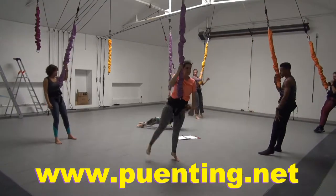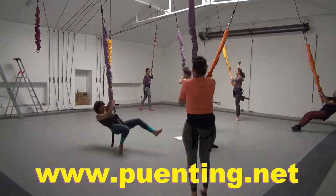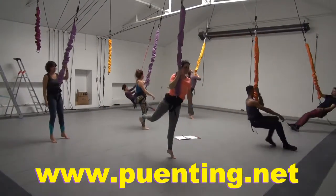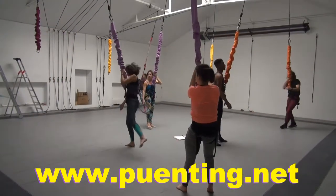Slide through, standing, turn, turn, turn. It's intense on the legs. Good, yes, yes, yes.